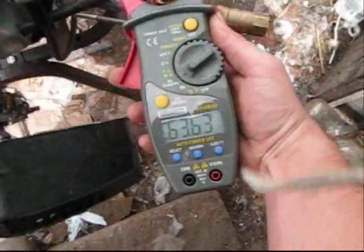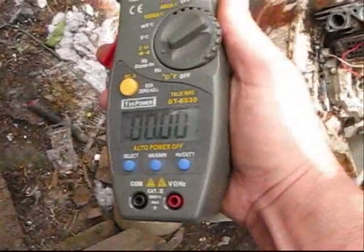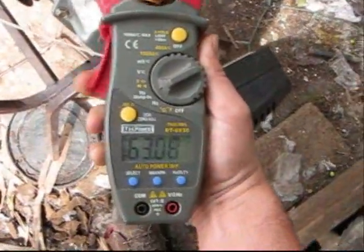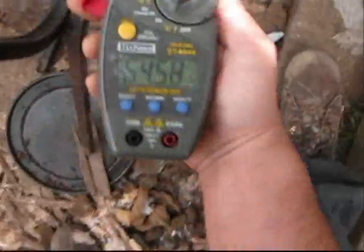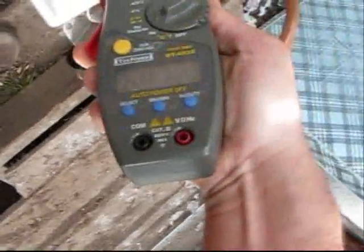I do get a frequency reading on this line, but nothing on the reactor itself. Right behind the reactor I get a frequency reading, but nothing around the carburetor. I also get a frequency reading on the exhaust one time. I don't really get any amp readings.